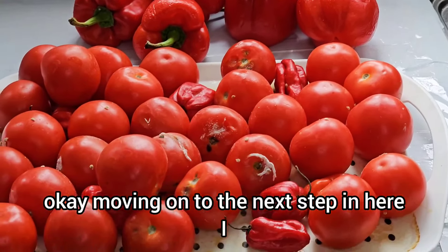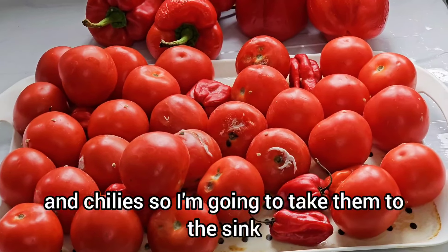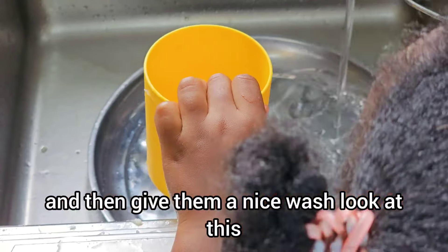Moving on to the next step — in here I have fresh tomatoes, bell peppers, and chilies. So I'm going to take them to the sink and give them a nice wash.